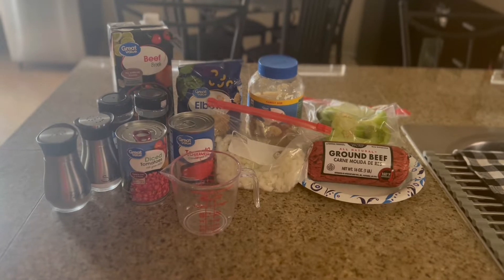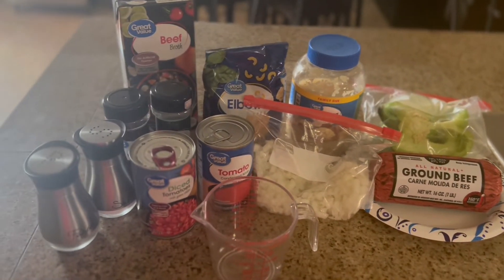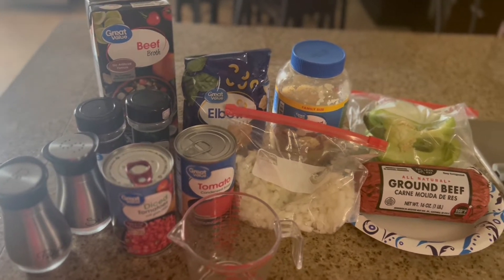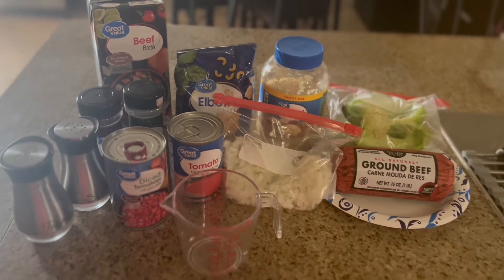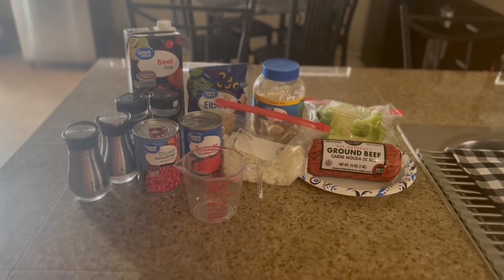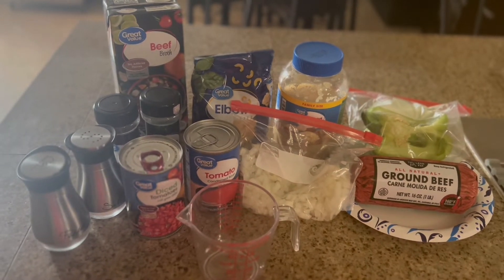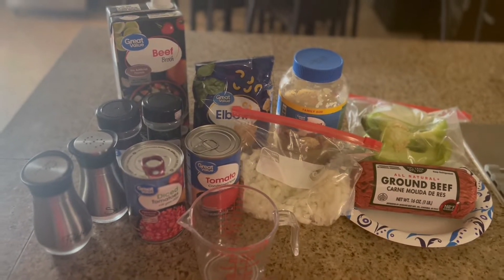Hi my dears, welcome back to my channel! Welcome if you are new here — my name is Emma and I am so happy you clicked on my soup of the week video. I hope you like it. Give it a thumbs up and consider subscribing if you haven't done so already. This week's soup: we are making beefy tomato soup.